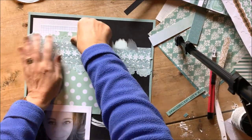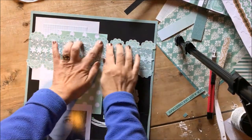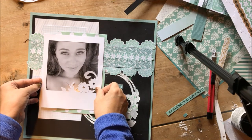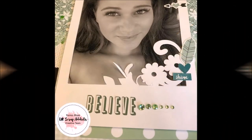I decided to add another doily sticker to the top of the horizontal strip, and once my page was finally finished I added the title 'Believe' and a few green gems.